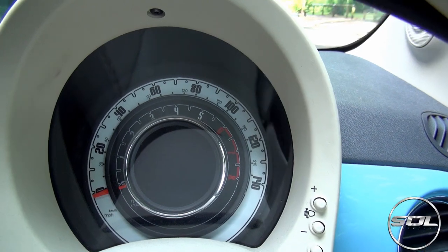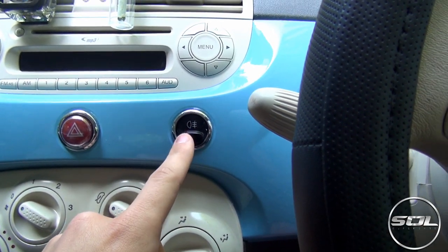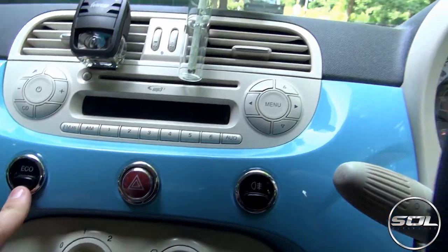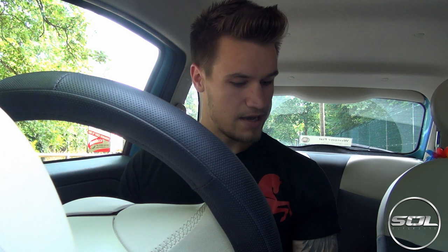We've got a single dial that has the rev range and the speedo, which goes up to 140 miles an hour — not sure whether this car can get up to that speed. Then as we move across we've got a few extra dials, including an ECO button, which basically turns this car into a slower version than it already is. When it's not in eco mode it's a 0.9 liter moped engine, and pressing the eco button makes it better for the environment but basically makes it into a slower version than it already is. And what you're about to find out is that this car is pretty slow already.